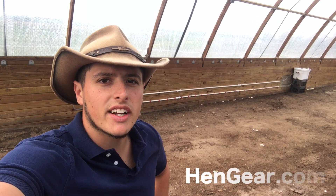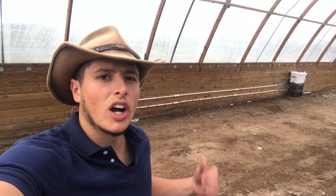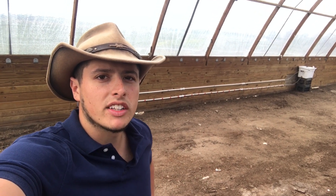Hello folks, Bryce here with HenGear.com and Seven Sons Farms. I'd like to do a quick video today of our new and exclusive frost-free nipple watering line system. So let's flip the camera around and take a closer look.